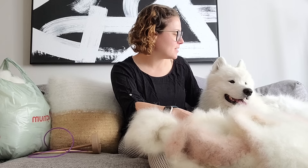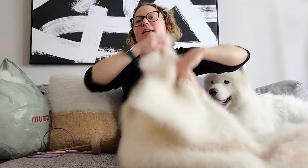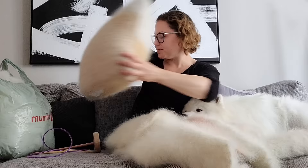Hi everyone and welcome to learning how to spin your Samoyed's fur. Here we have some products that I've spun with Theo's fur. This is Theo. He's a two-year-old Samoyed and I love him mainly because he's a good boy but also because he can produce yarn. Here's a blanket that I made out of Theo's yarn — he really enjoys it. And here's a pillow that I also made with natural dye on both sides.